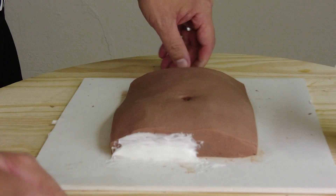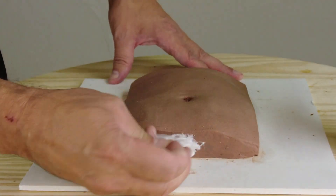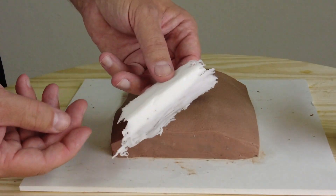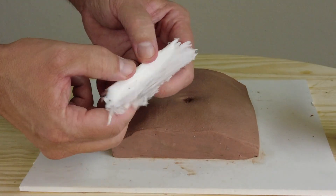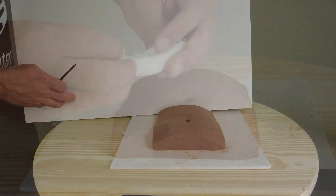Now we're ready to pull off that silicone and check the inside surface. What we're looking for is a sticky or slimy surface — or if it's really bad, the silicone may not have cured at all. This is nice and clean, so we're ready to proceed with our mold.